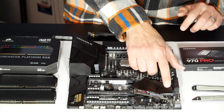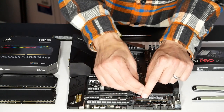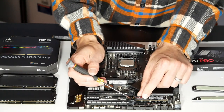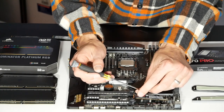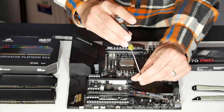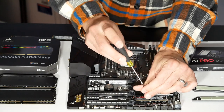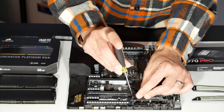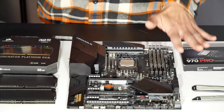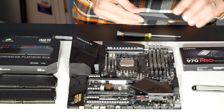I push down on the drive and then secure it with the tiny screw — this particular slot has a separate screw. It's a very small screw, hard to handle, so I'll use my slightly magnetized screwdriver to hold it. I'm also having to hold down the SSD with one hand at the same time. Got it secured. For a high-performance SSD like the 970 Pro, heat buildup is an issue, so I'll go ahead and install the heatsink. As I push down, the thermal tape adheres to the solid-state drive.